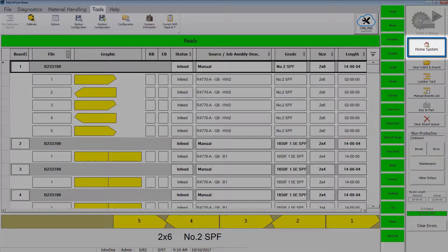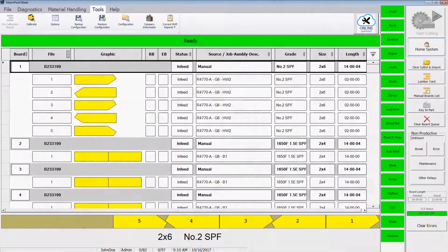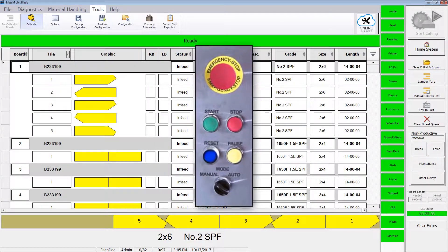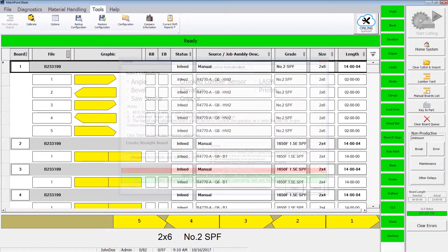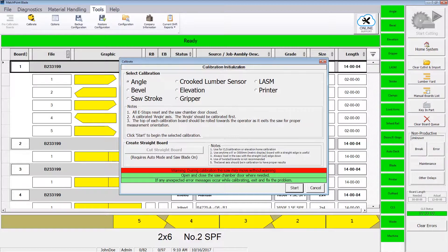The blade software homes all moving axes when the operator clicks the Home System button on the blade software toolbar. To perform this function, the saw must be in manual mode. Calibration aligns the motion of one or more assemblies so that all the axes work in perfect coordination with one another.